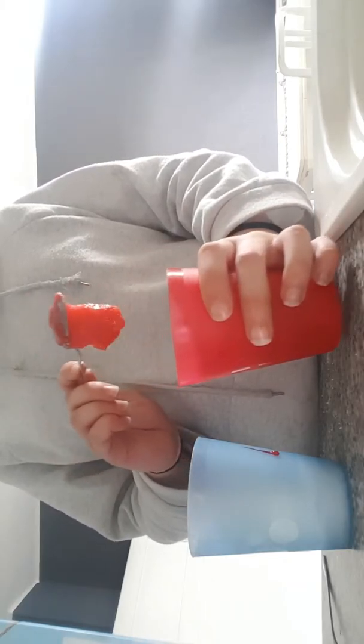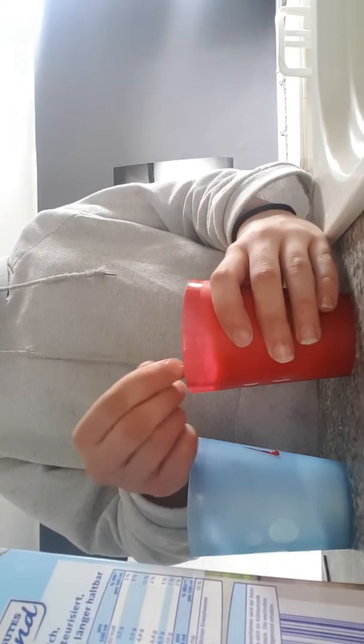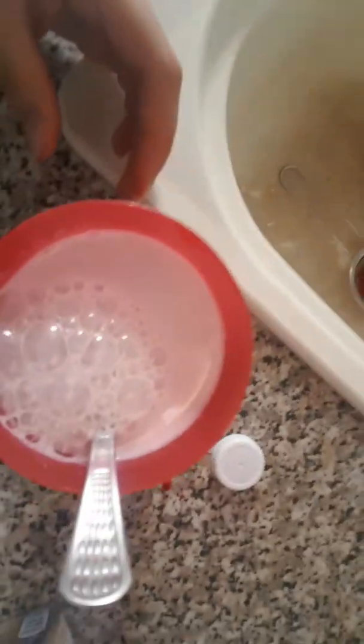Looks really delicious! And yeah, now you must put the milk in there and mix it. Now it's gonna be pink — it looks so delicious, I love it. Bye!